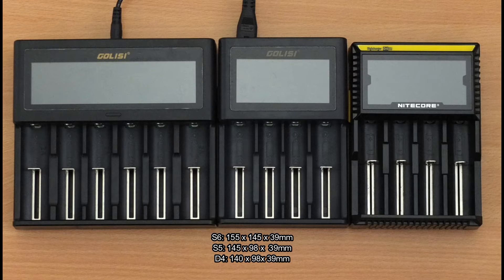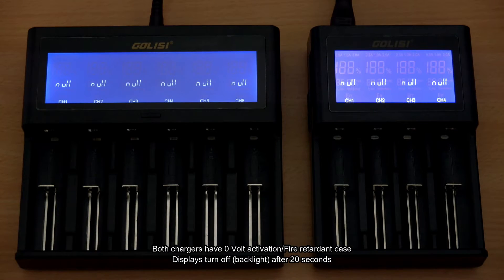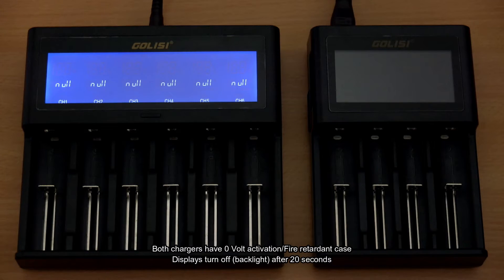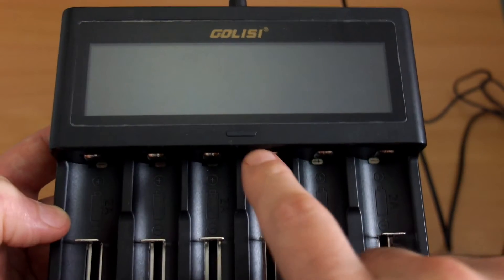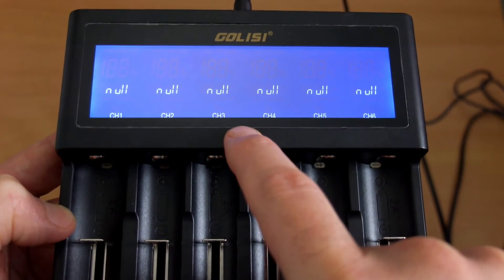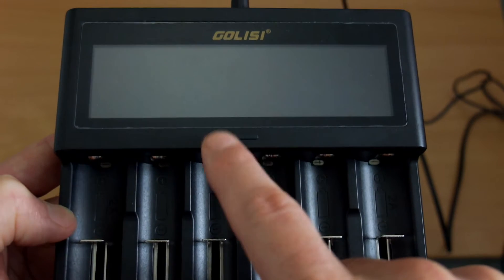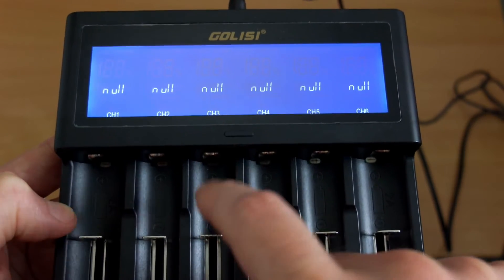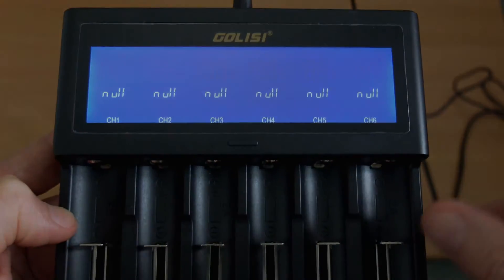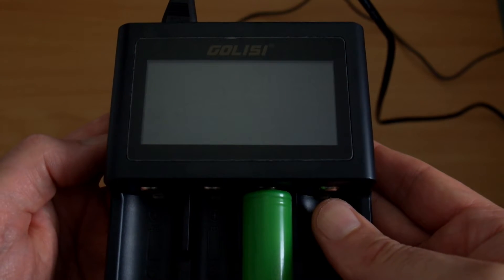Compared to the D4, the six-bay is quite a bit bigger but the four-bay is slightly taller. Both of these chargers have zero-volt activation, but the display turns off after about 20 seconds, so there's no dim mode on either of them. Most chargers I've looked at will dim the display after 20-30 seconds so you can still see it, but with these you'll have to either press the button to turn it on again, insert a cell, or push and hold to briefly keep the display on. That's a workaround — I'd like to see that display behavior improved.